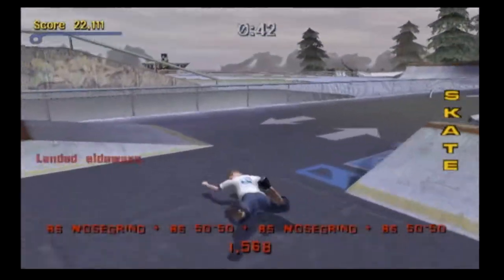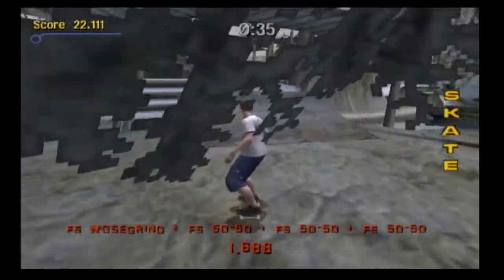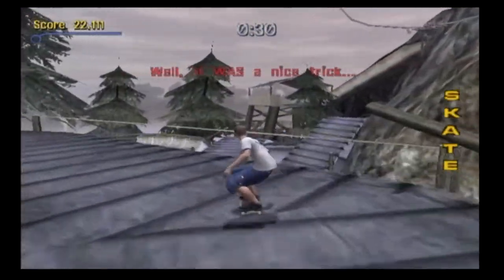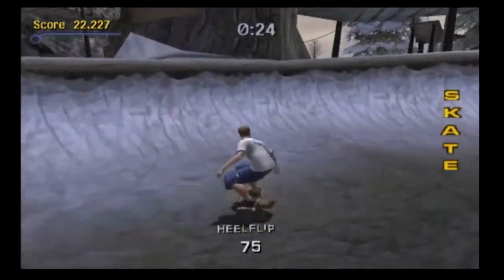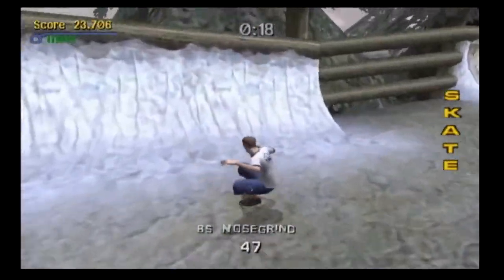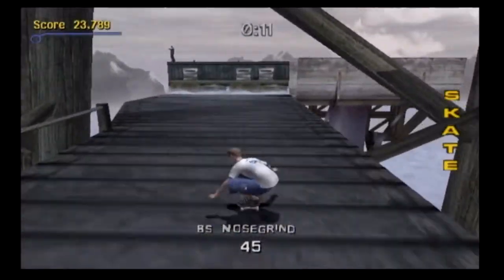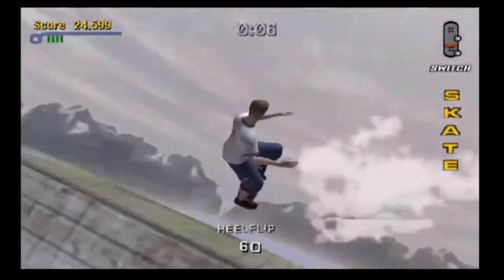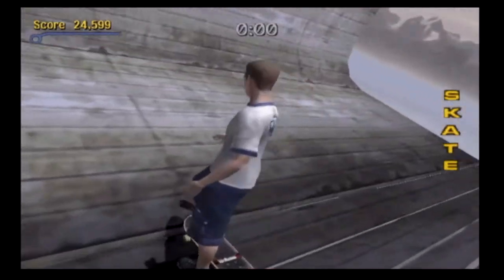Oh my god, no — are you kidding me? I just fell out into the water. Dang it. Well, at least I made the SKATE this time.